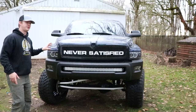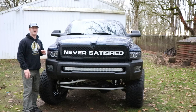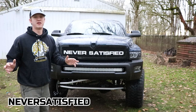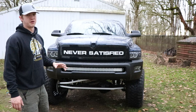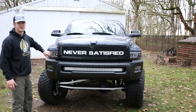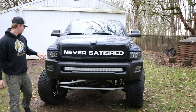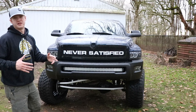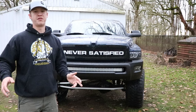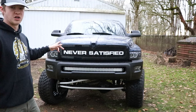Next up we got these custom headlights built by Applied Lighting on Instagram — they also have a website, applied lighting dot com. Promo code is 'NEVERSATISFIED' all capital letters for 10% off anything on the website and 5% off any custom build. They have a hexagon LED strip like a halo, projectors with the Never Satisfied logo etched inside the lens, brights, and a switchback for the blinker — so it's amber when the blinker is on and white otherwise.